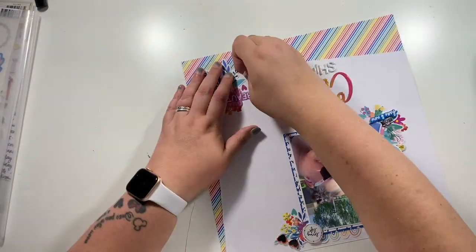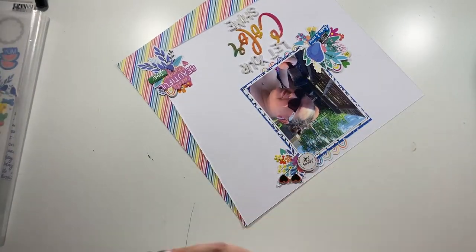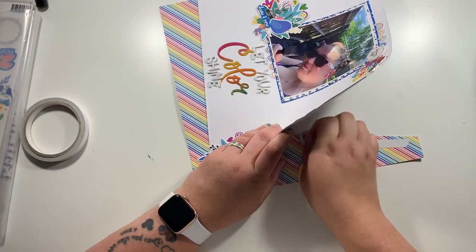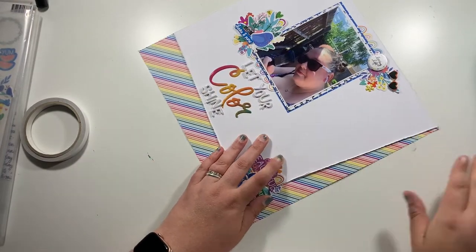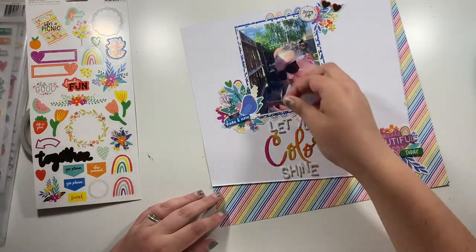I'm just going to lift the edges of this white cardstock using my nails. That helps to separate the white from the pattern background and also gives you a bit of shadow underneath the white cardstock. I hadn't stuck that side down, so just popping on some tape and again using my nail to ruffle up the sides of the white cardstock.